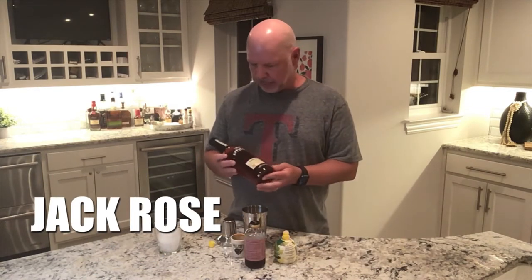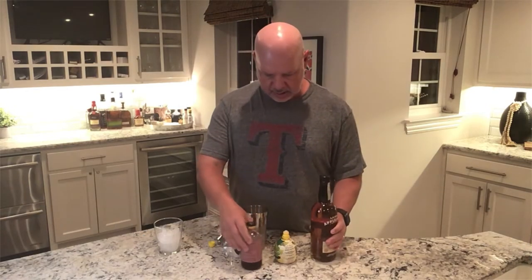For this you need Applejack — Laird's Applejack — and we'll talk about that here in just a second. You need lemon juice and grenadine, and that's it. Real simple drink.